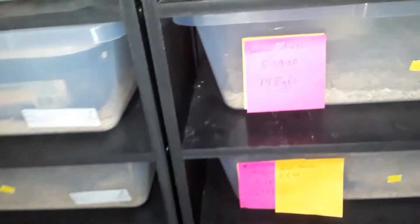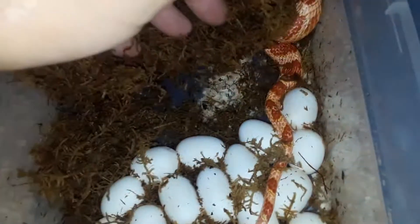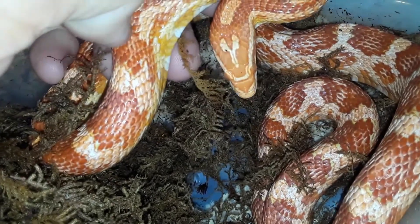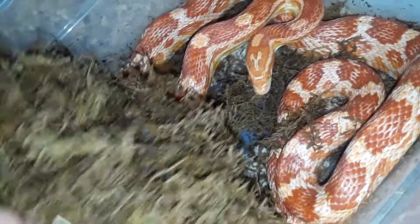We've got this girl up here who laid today. Nice little clutch — all fertile, no slugs.